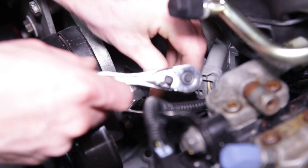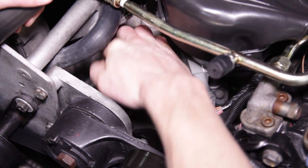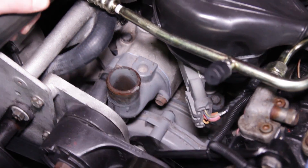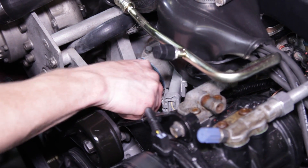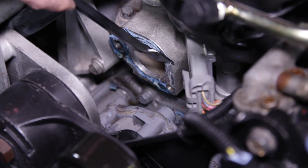Next, remove the hose clamp securing the bypass hose to the water pump and thermostat housing. Remove the two thermostat housing-to-intake-manifold bolts, and then remove the hose and housing. Take this time to thoroughly clean the intake manifold with a gasket scraper and brake cleaner.